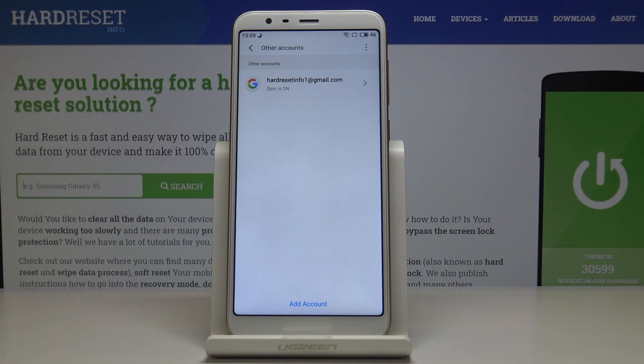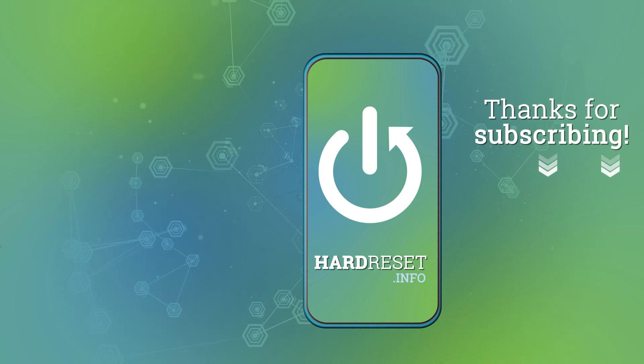So that's how you can add and remove a Google account on your device. Thank you for watching — please subscribe to our channel and leave a thumbs up!